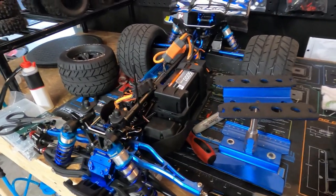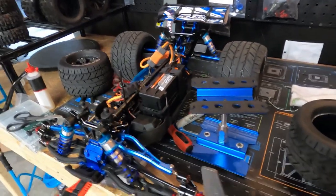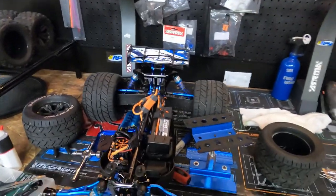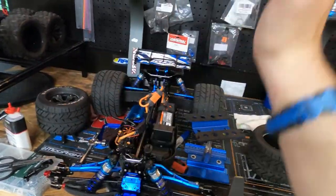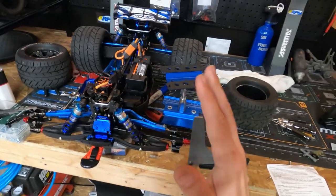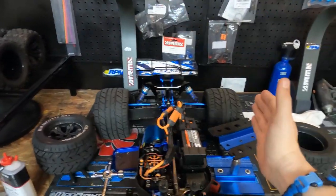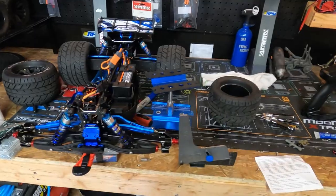Too much negative camber will cause traction loss on straightaways — you really want to prevent that. If your back tires are too much one way, it's not a good thing. Ideally you want your back tires at one degree negative camber and your fronts at two degrees. It depends on what kind of track you're running — if you're backyard bashing, you definitely want your back tires at one degree negative and your fronts at two degrees for a big 1/8th scale truck.